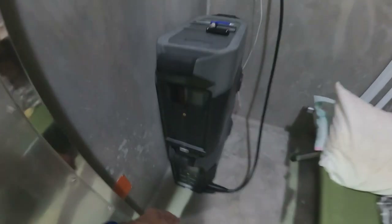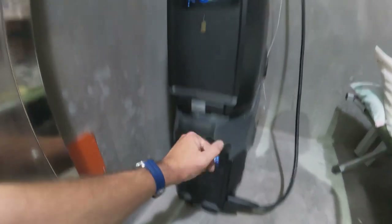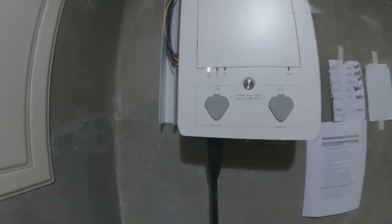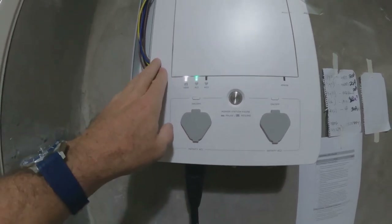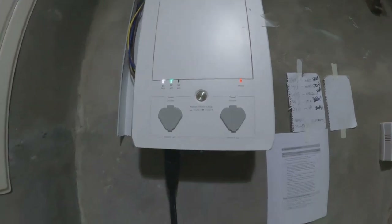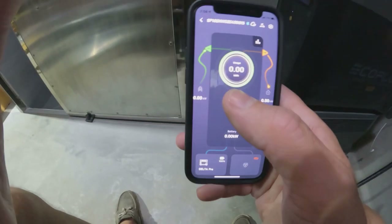Now I'm going to turn on the Delta Pro. Delta Pro is on — it's also got the battery hooked up. If I press the on/off button right here, I get the beeps. I hear a click inside and I get an AC1 green and an error. Here's the app — I've got power in and out coming in from the Delta Pro, but I've got that error on the box and also the error here.